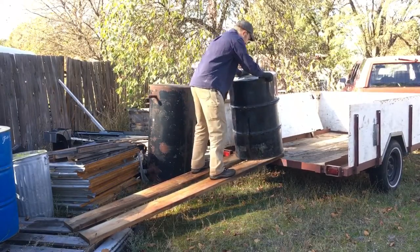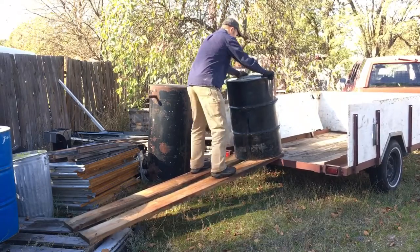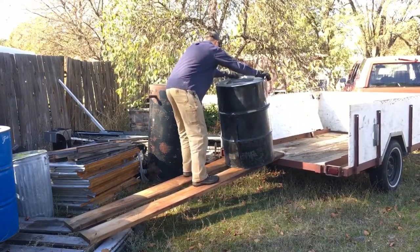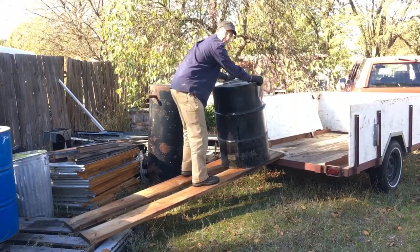It's kind of hard to just grip it and muscle it back and forth, but if you get some bouncing going on, see how it just kind of slides its way down the ramp. Make sure to keep it centered on the two ramps so you don't fall off the side.